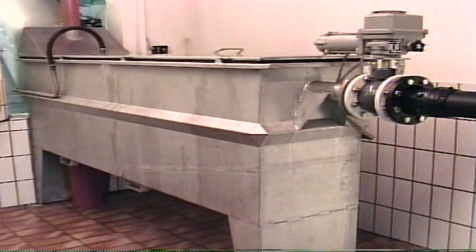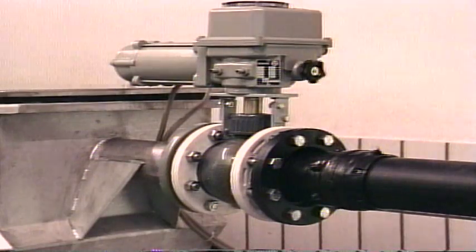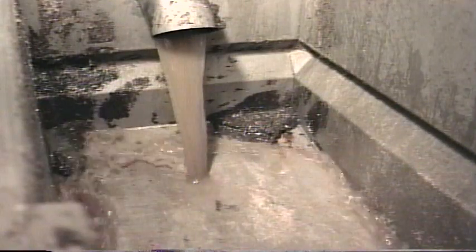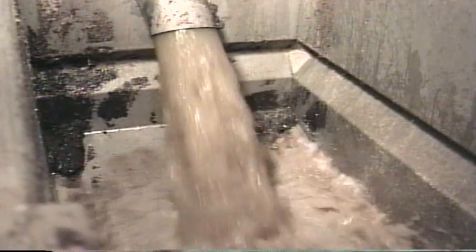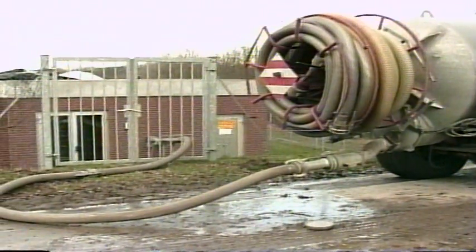For installation outside of the channel, Parkson offers the Helisiv Plus. Functionally the same as the in-channel model, this version has the versatility of being self-contained in stainless steel tanks. For a batch process like septage receiving, the Helisiv Plus is a great choice.